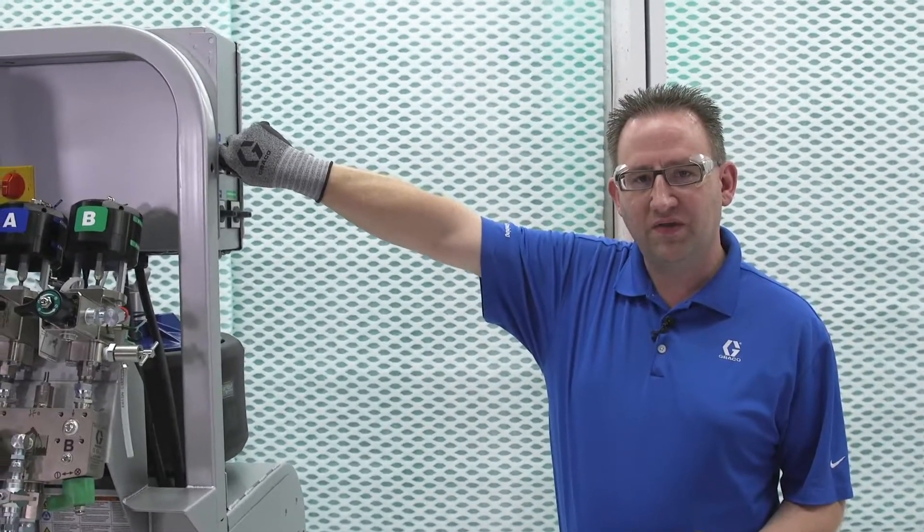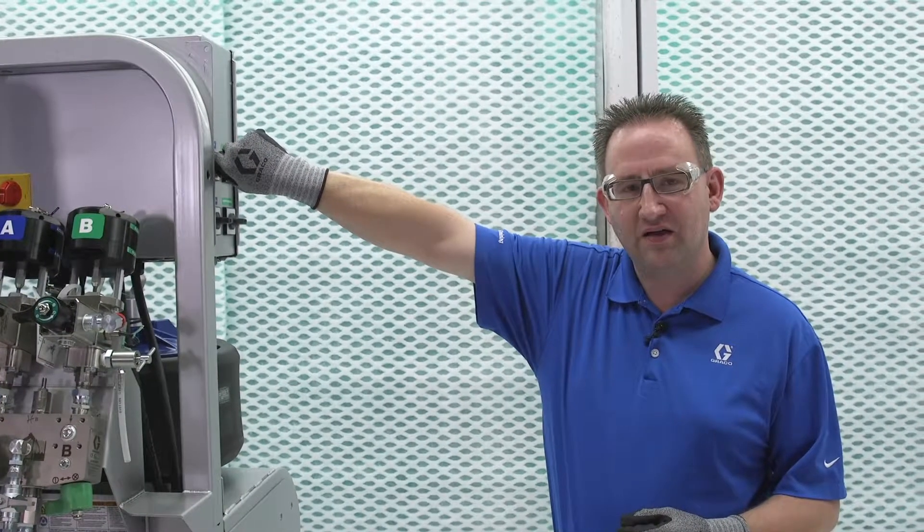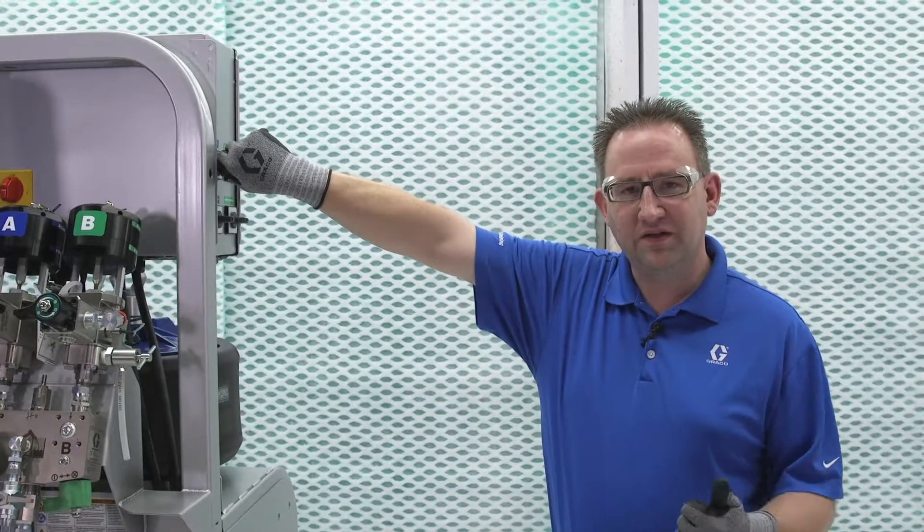Also, it's a good idea to write down what that number is, in case someone does come in at night and adjust it without your knowledge. From there, you're set to go.